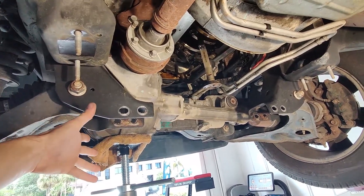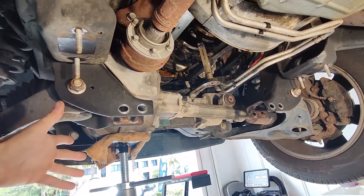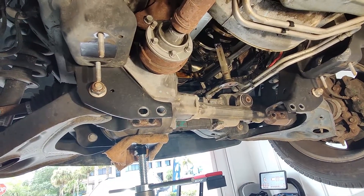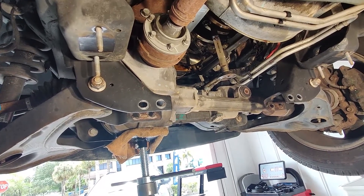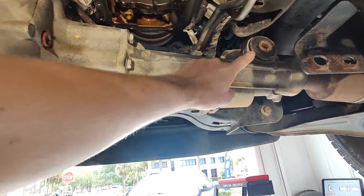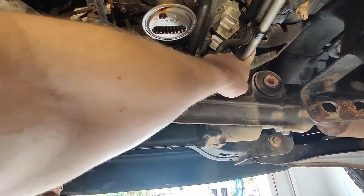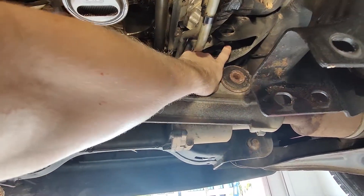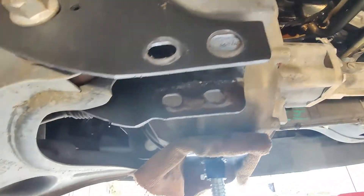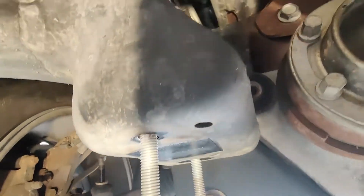Then you're gonna have to drop the front differential because it's tucked too close to the pan — there's no way to get the pan out without dropping it down. There are three bolts that hold in the front differential: one on the passenger side that tucks right up into this area, and then on the driver side you've got two bolts.